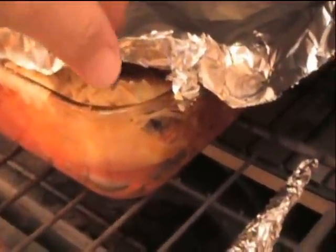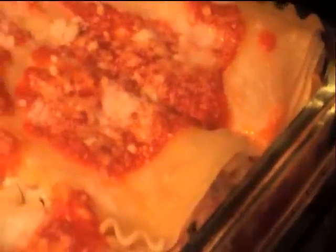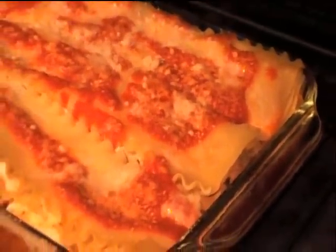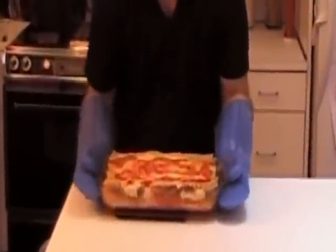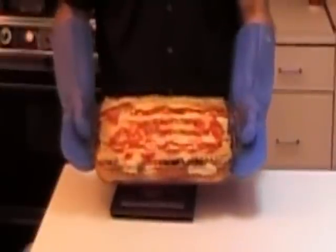I've checked the lasagna — forgive the background noise, my girls are watching TV. I'm not sure if this camera is going to be able to show the bubbling; it's very hard to get it focused. I'm going to call it ready. I'm going to take the foil off and slide that baby back in for another five to ten minutes. I can't cut it for you right now — it's a little too hot, you have to let it cool. But there you go: a classic, classic lasagna. Looks like it and I'm sure it's going to taste like it.